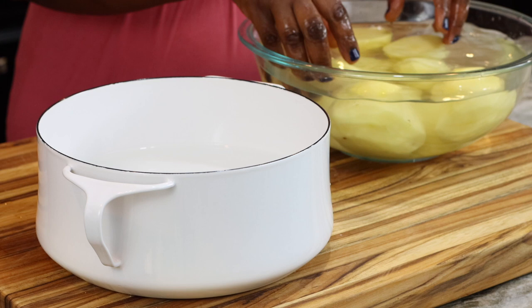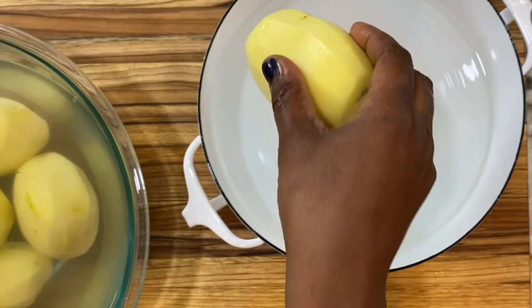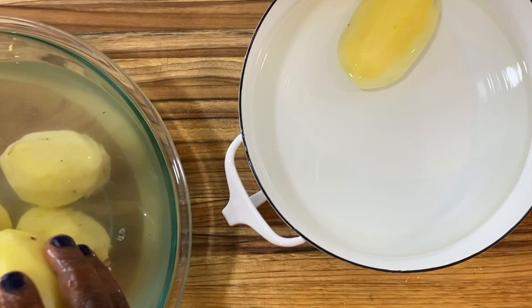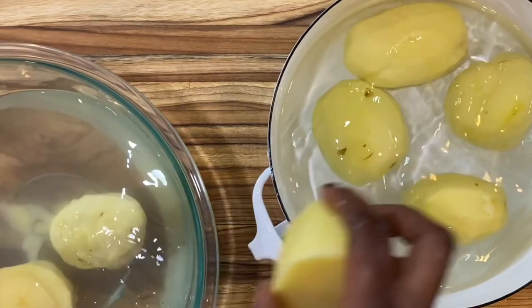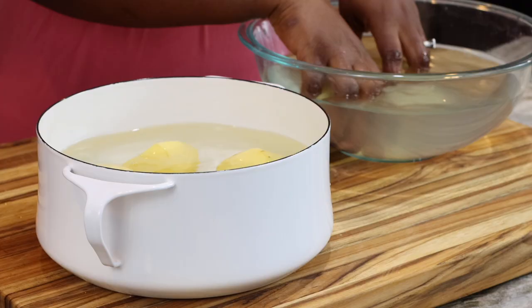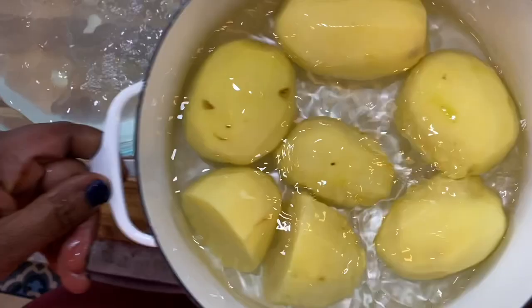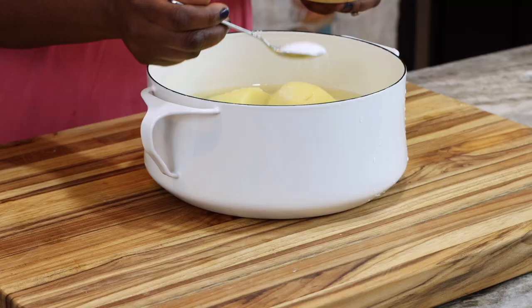Now that I'm done rinsing off my potatoes, I'm going to transfer them into a pot that already has some cold water in it. I like to cook my potatoes starting with cold water — that way they cook evenly. Sometimes if you start with hot water, the outer part gets overly cooked and almost falls off while the core is still a little hard. Using cold water to start the cooking process helps to control this. I'm also adding some salt, and then I'll bring it to a boil.